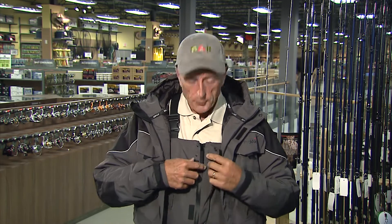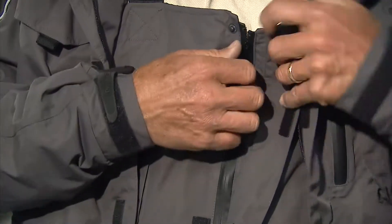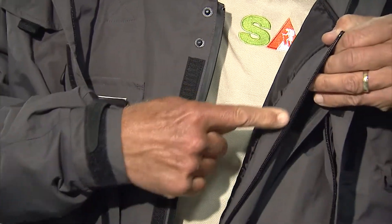The other thing that's really nice — the suit comes with waterproof zippers, or what they call all-weather zippers. You can see that you can't even see the actual zipper, but if I open it up you can see the little teeth. That keeps the water out and keeps the wind out.